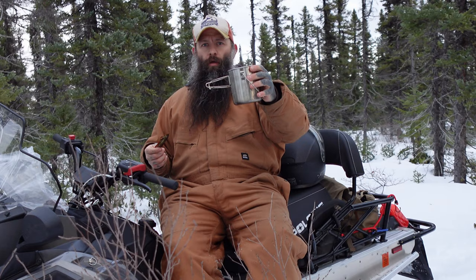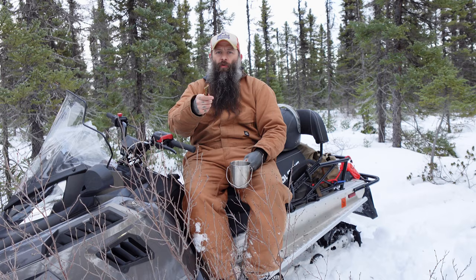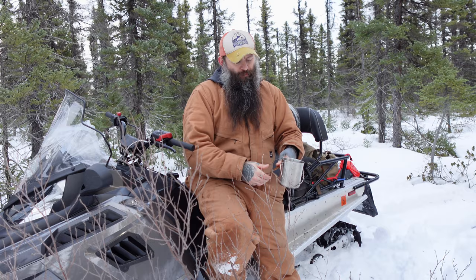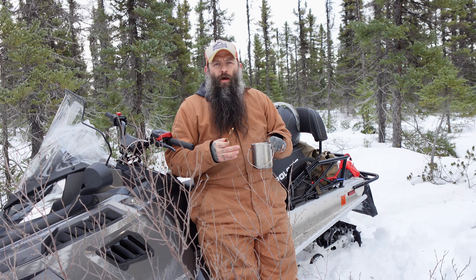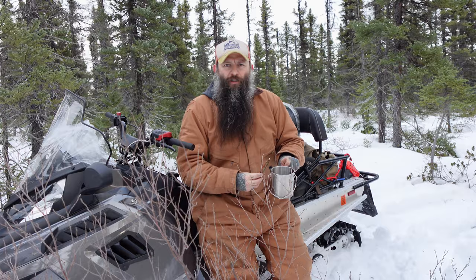Got a cup of tea — God is good. Thanks for watching everyone. Hope you guys enjoyed this quick how-to video and can utilize this. Keep in mind it's not the best stove for cooking, and it would have boiled the water a lot faster if I'd had the pot hung up a little higher — having it too close doesn't allow the flame to fully combust hot enough. But nonetheless, it got the job done. I'll see you guys in the next one. God bless, bye.